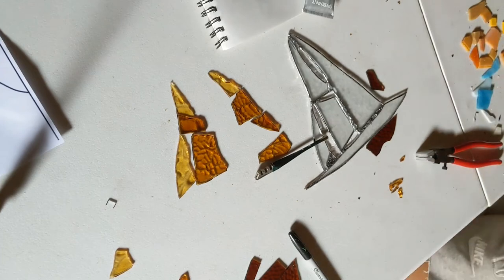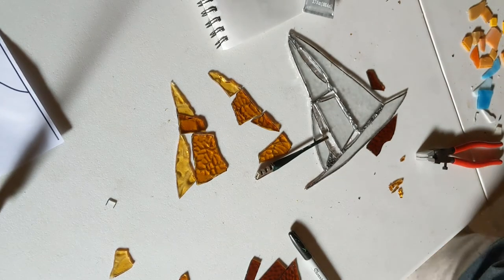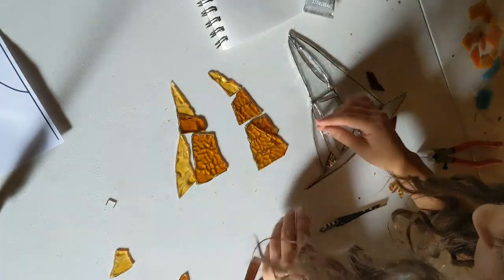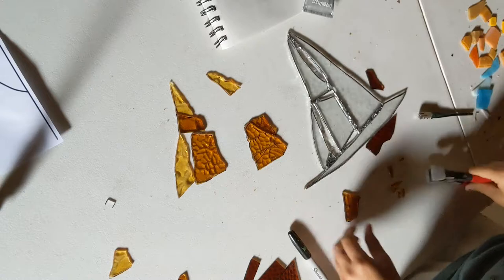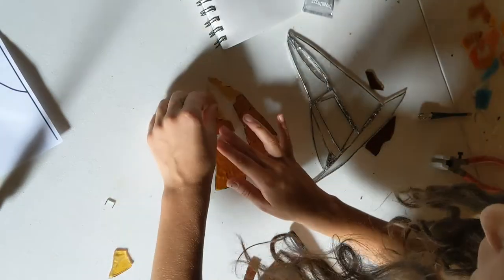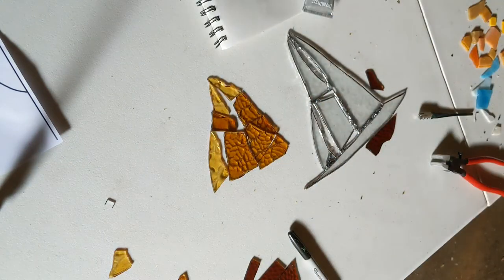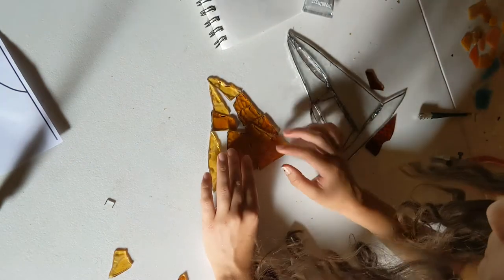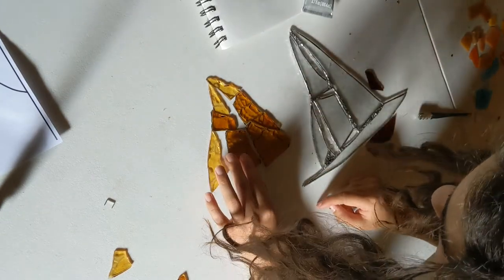Now if a piece does not break how it's supposed to and maybe a little is left over, I'll use my grozing pliers and I'll bite off little chunks of glass until it's the piece that I desired it to be. Now when I cut my glass, I do it over a container so there's less shards all over the garage and it's contained, which makes it easier to clean up. I would recommend that — I just use an old casserole dish, but you can always use a box too.